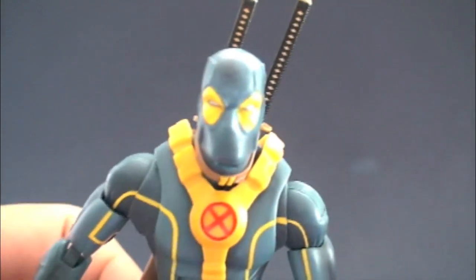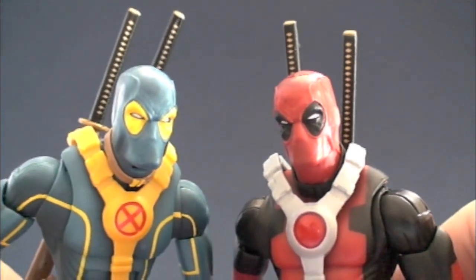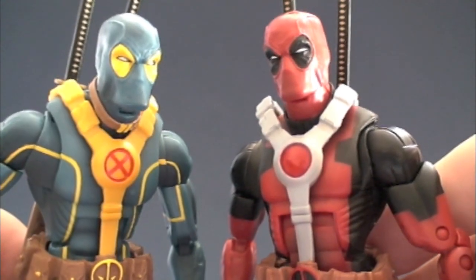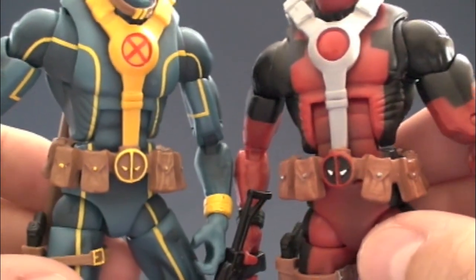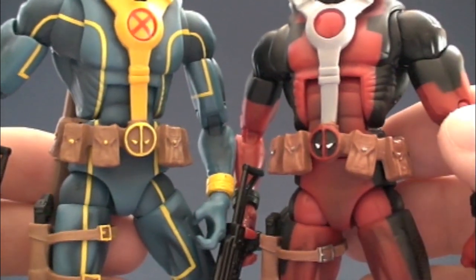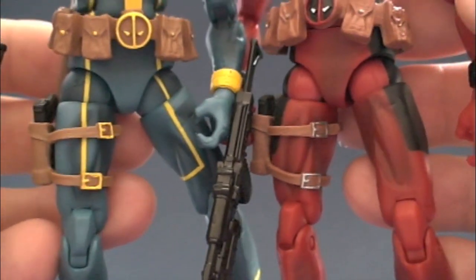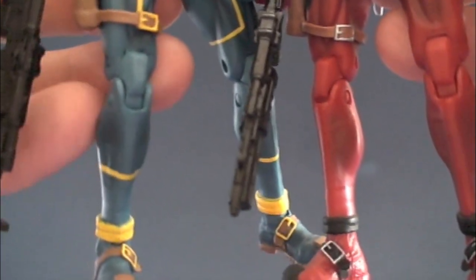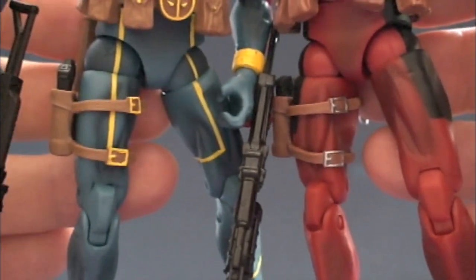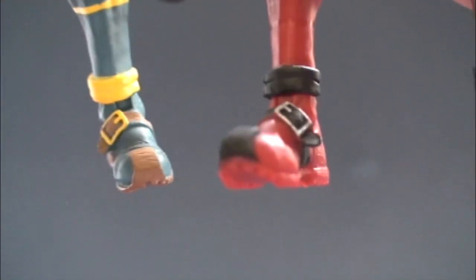Let's start with the colors on the Deadpool variant — a simple switch: yellow around the eyes, white, and blue. The blue has washes; if you see darker areas it actually has a bit of overspray, which is better than a bland flat blue. The buckle has a Deadpool symbol, but I believe in the X-Men costume he's supposed to have an X at the belt — that might not be accurate. The lines are straight, the paint is clean, and the figure has very few blemishes if any.